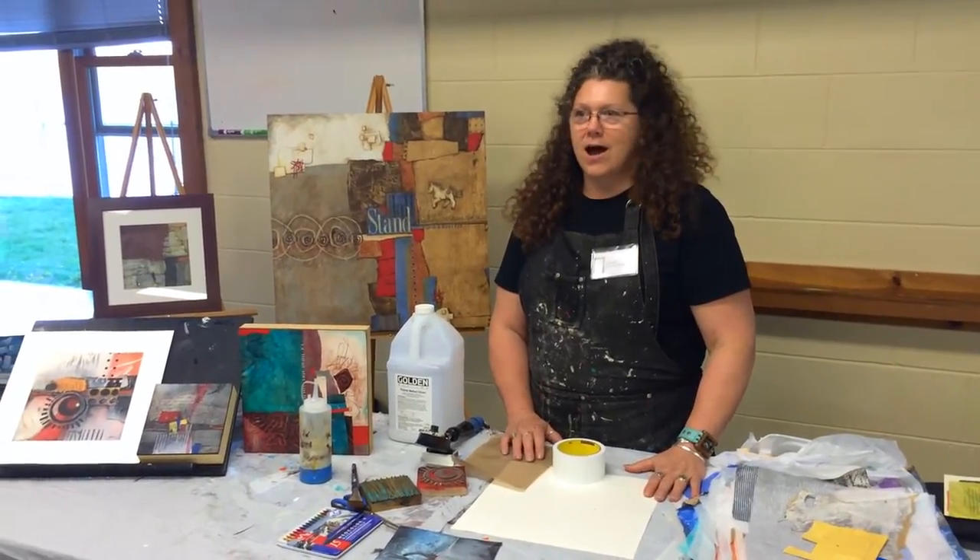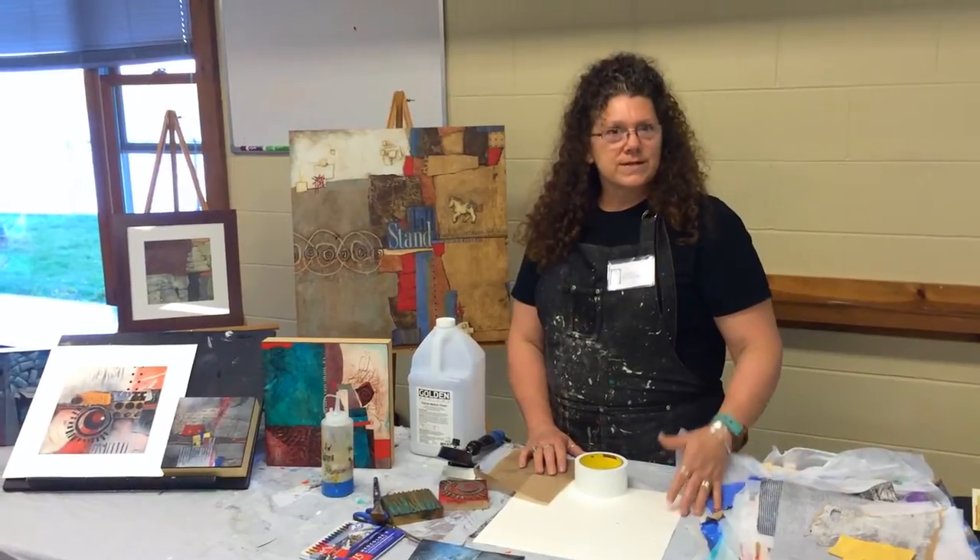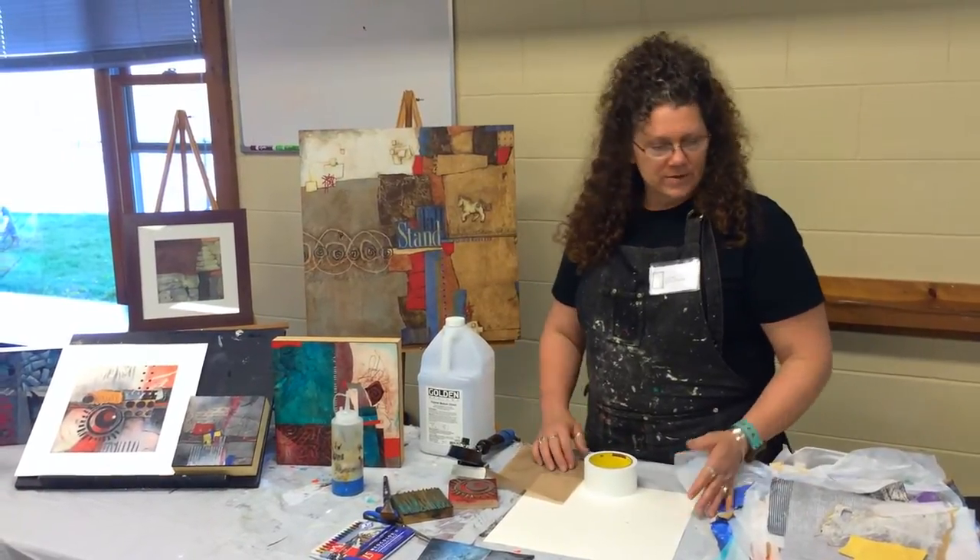Hi, I'm Laura Leighan Spencer. I've been teaching here at Dillman's for three years, and this is my fourth year, 2014.